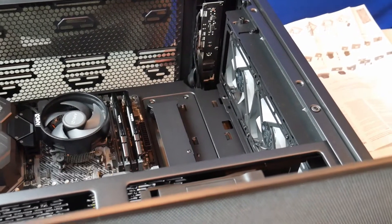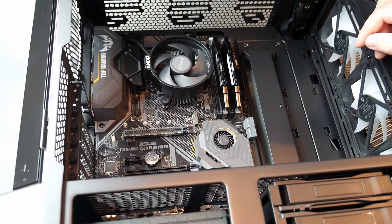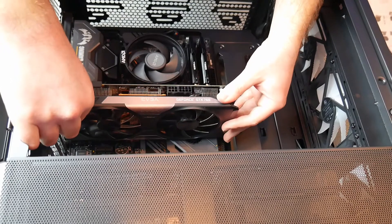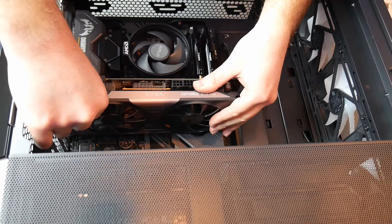Video card. I took the two slots off so we can install it. I'm just putting in a GTX 760 — it's just an old card because you can't get a card right now.